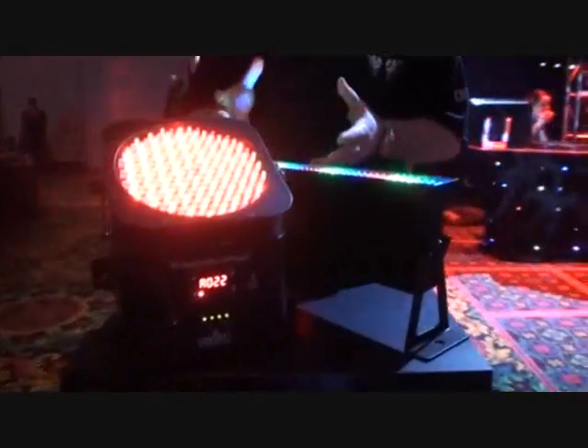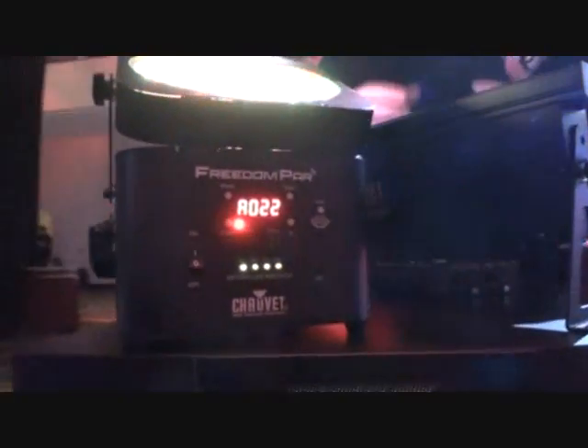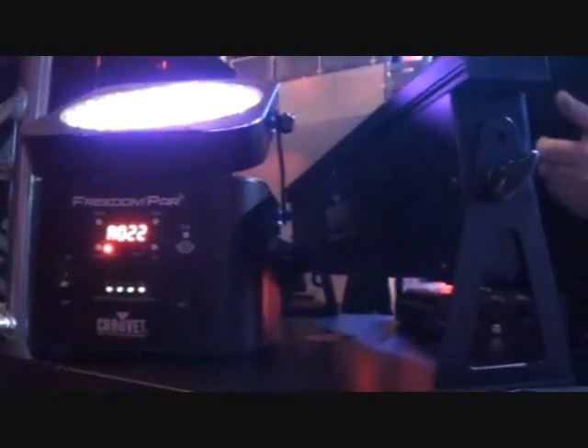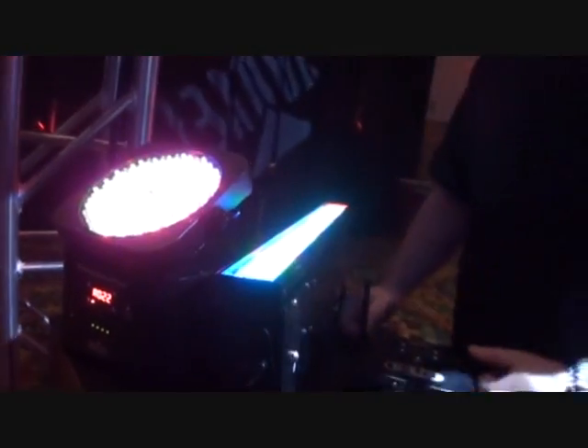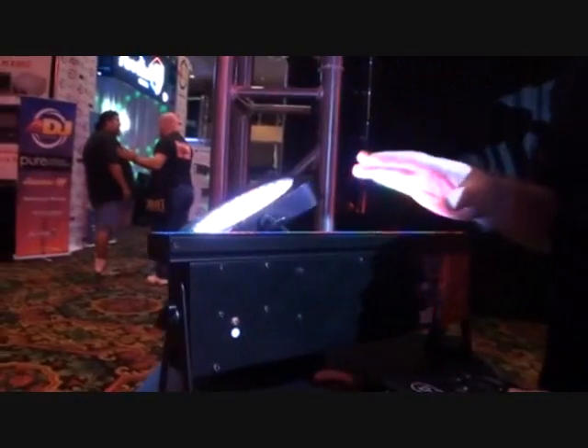Freedom From Cables, Freedom From Headaches. You can literally take this light and put it anywhere in your entire rig, or anywhere in the entire room, and control them wirelessly with DMX — and also power, because there's built-in lithium-ion batteries inside. Power-wise, how long will they last for? You're looking at about eight-hour run time for each one of these on a full charge. Very nice. So it'll definitely have enough juice to last you for two events.